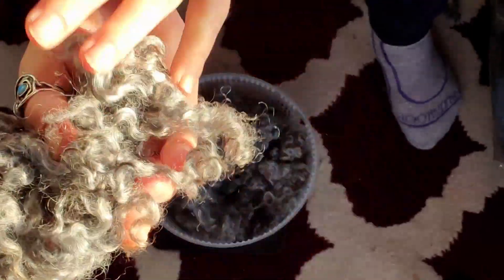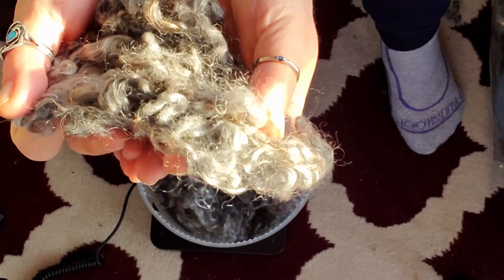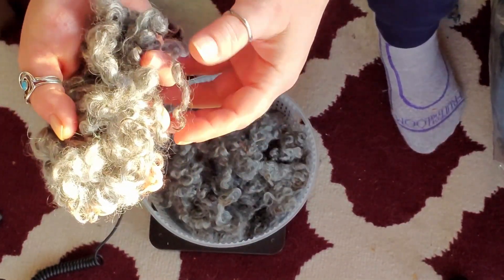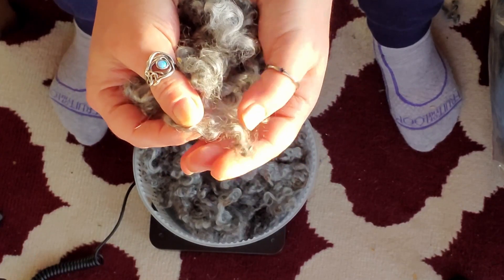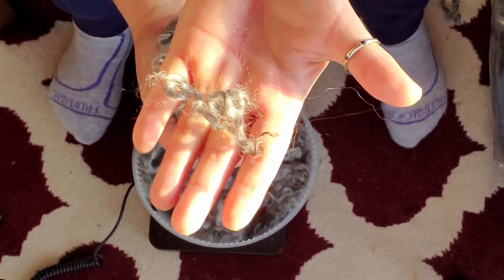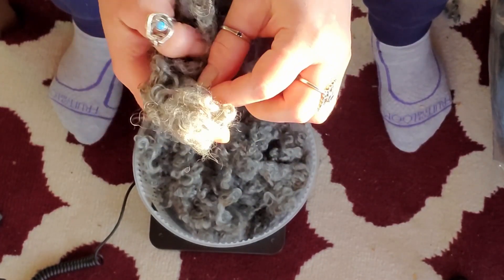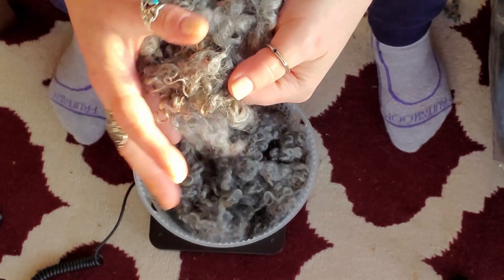Now I'm going to take some of this and dye it because I think the colors are going to be amazing. I just can't decide if I want to dye it pre-spin or post-spin. What I'm going to do is separate out some to lock spin, some to comb — I don't think I want to card this because the locks are just too pretty, but we'll try it. The whole point is to experiment. This is so soft, look at those curls — they're just amazing, some of them are super long. We'll put some for dyeing, some for lock spinning, some for combing, and we'll see what we end up with.